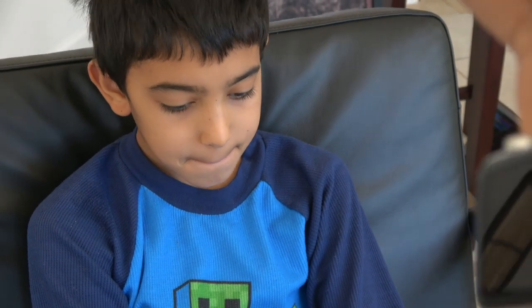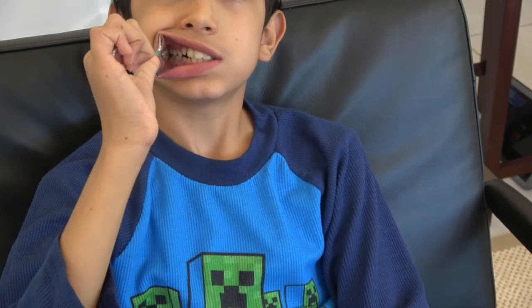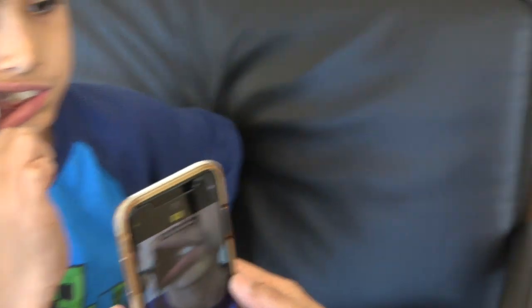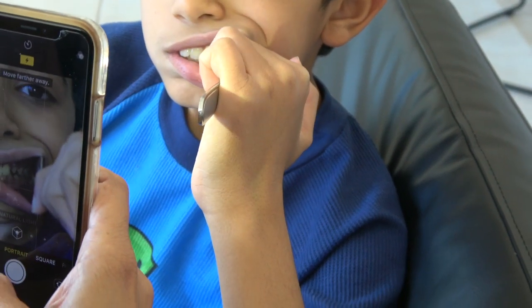The next picture we're going to take is of one side. Put one spoon in on one side, bite together, and turn your head towards the window. Come down the side and try to get the side of his teeth. Then we're going to switch the spoon to the other side — move your hand out a little wider, bite together, and take that picture.